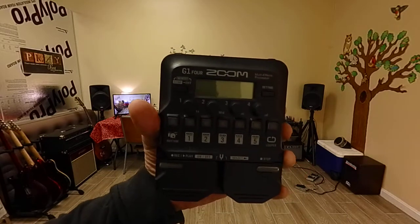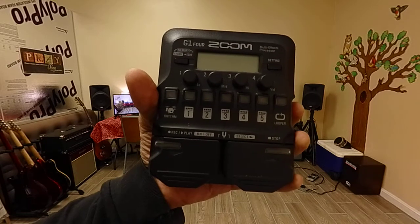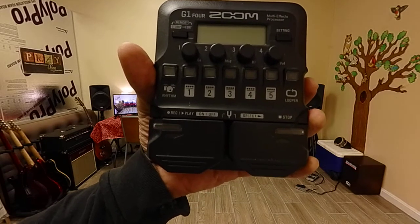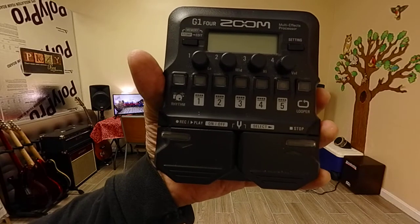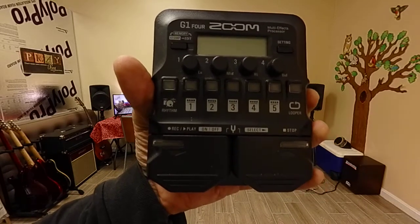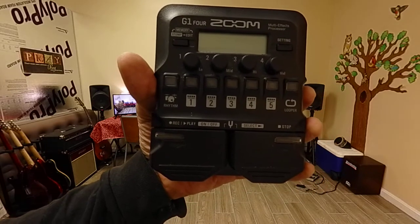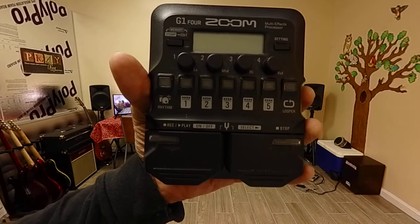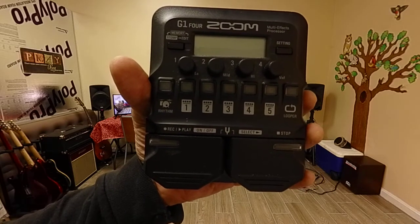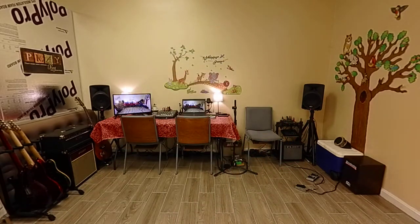Since this device has it all inside — it has delays, programs which include overdrives, delays, phasing, chorusing, and all that stuff — I'm speaking mostly about acoustic guitars, but even if it's an electric, the two devices just don't seem to work together very well.